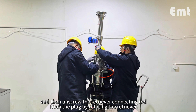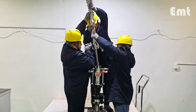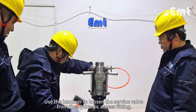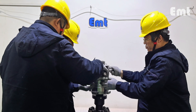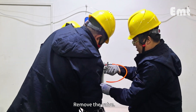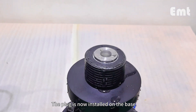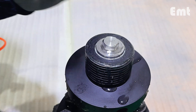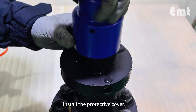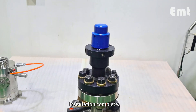Unscrew the retriever connecting rod from the plug by rotating the retriever. Use the hammer to loosen the service valve from the hydraulic access fitting and remove the valve. The plug is now installed on the base. Install the pipe plug and install the protective cover. Installation complete.